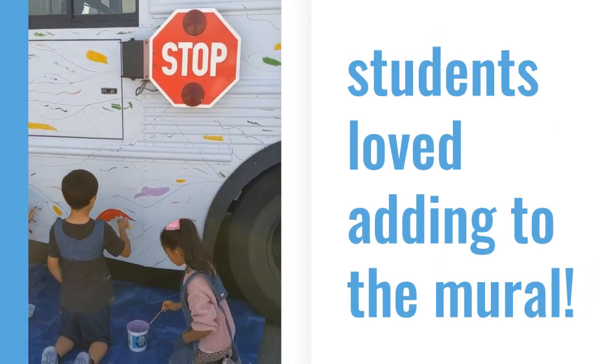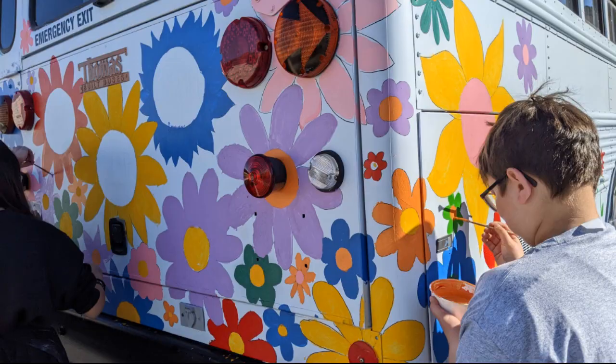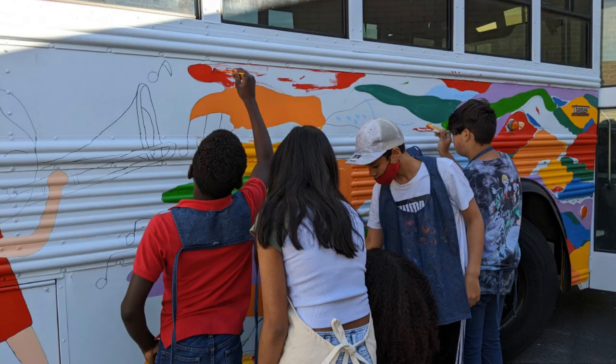Students and teachers were so excited to paint the bus. As we painted, I led discussions about community artwork and the joys of creating something together.